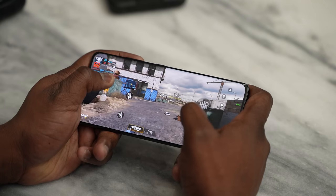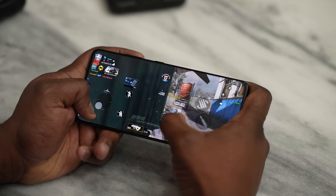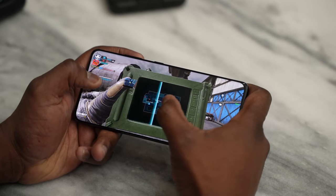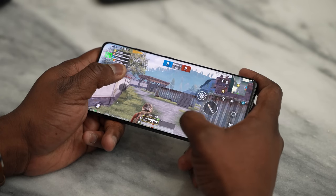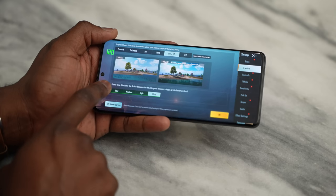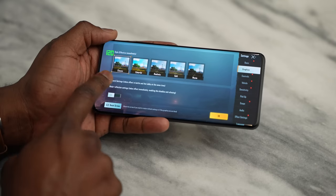Moving over to PUBG Mobile — one thing you notice compared to Call of Duty Mobile is that Call of Duty dropped the screen refresh rate to 60Hz, because that's what the game runs at. But when it came to PUBG Mobile, it stayed at 120Hz. We played our first PUBG session at Ultra HD settings and we'll see what kind of performance we get from that.